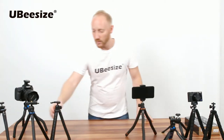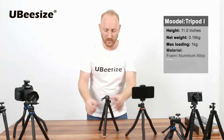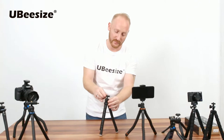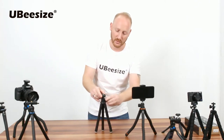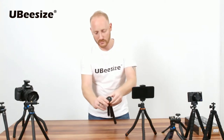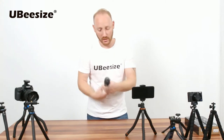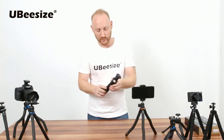Next we have the Model I. As you can see, same as before, we have the universal screw — all of our attachments attach to the universal screw. This pivots as well, and the pivot is locked with this knob here. We also have the slide-out bubble level. This is an ultra-light model, wonderful for travelers — it doesn't take up a lot of room.